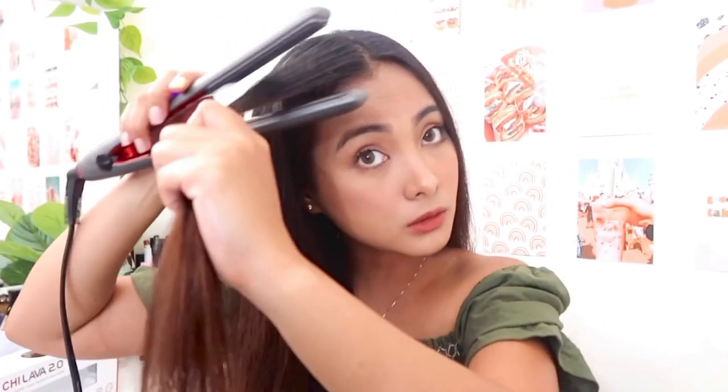We're gonna comb it just like this and then I'm going to start with the front. I'll just grab a little section of my hair, clip it, and then go from there. As you guys can see, compare that to my old hair — this one is working. That's how I wanted it, so I'm just gonna continue and do the rest of my hair.